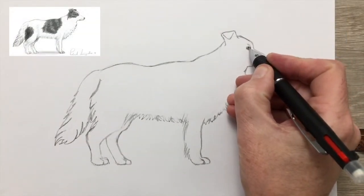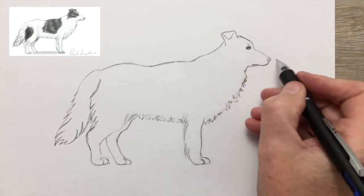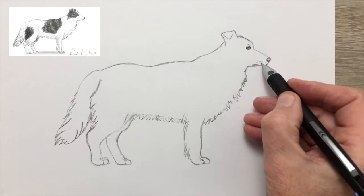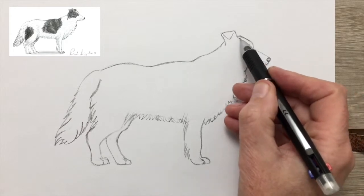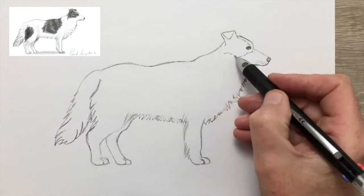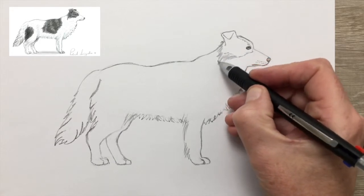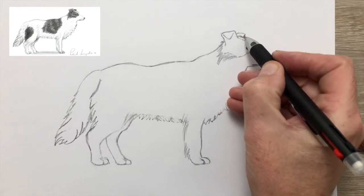Now we come on to the shading stage. Going back in, darkening the eye and the nose, leaving just a little bit of lighter colour on the nose. And now the muzzle hairs — or at least the sockets of the muzzle hairs. As you can see from the picture top left, our Collie is black and white, which is a fairly typical arrangement for Collies.